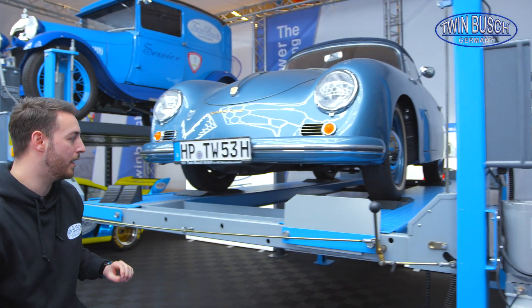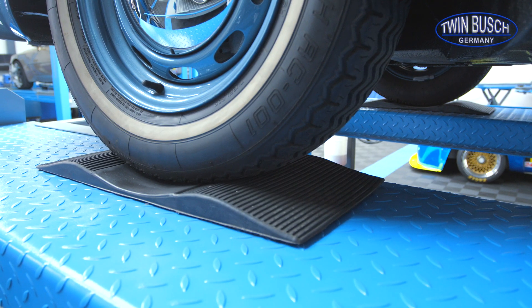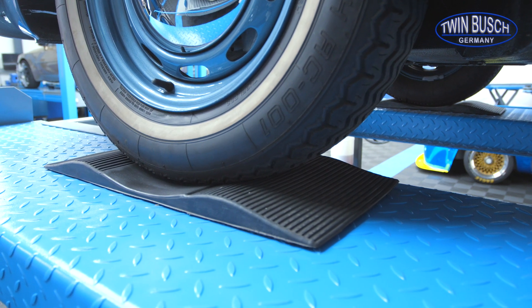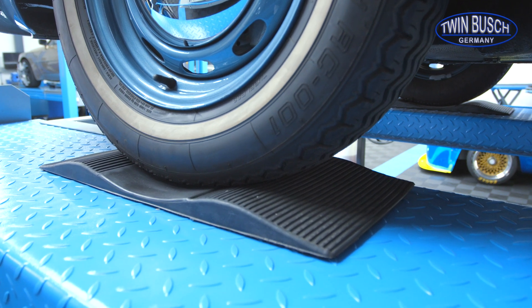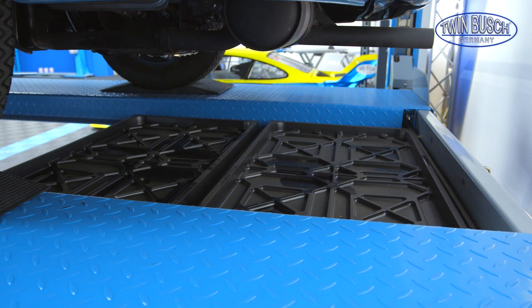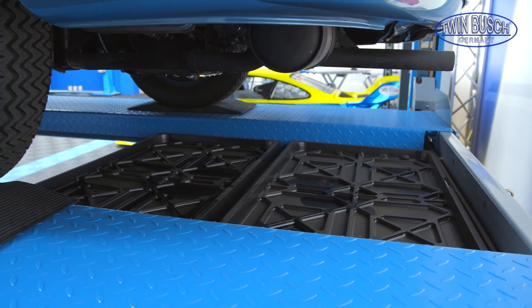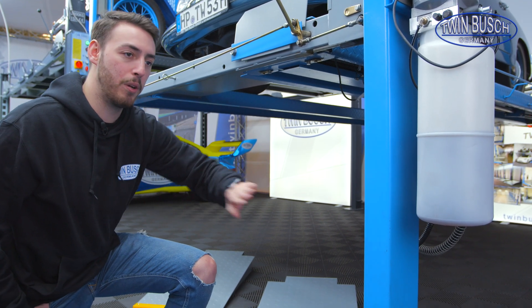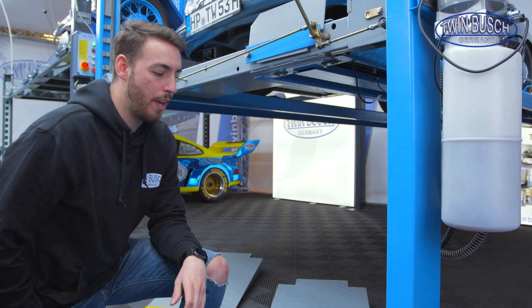We also have rubber tire protectors, which simply protect the tire, relieve it, and keep it in its normal shape so it doesn't develop flat spots over a long period. Besides that, we offer optional oil drip trays which can be placed under the vehicle. There is also the optional mobile kit for the 436 P as well as the 436 PD2.